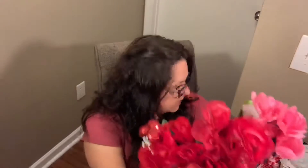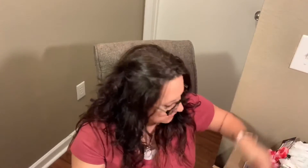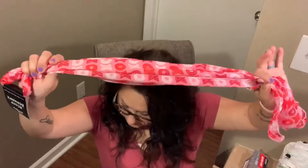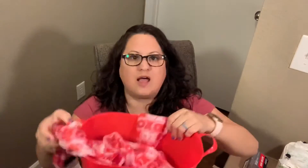And then I got this scarf — a little Valentine's scarf. What I'm probably going to do is maybe tie it once I get the flowers in, but I don't want to tie it around the bucket because I don't want to cover that up. I'll have to figure something out for where to put that.